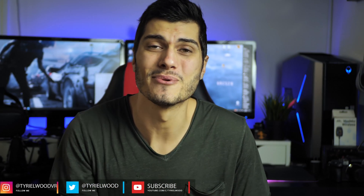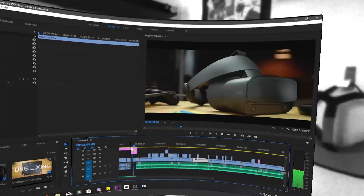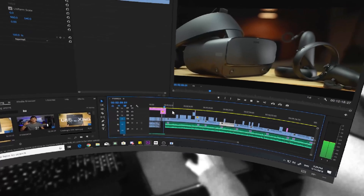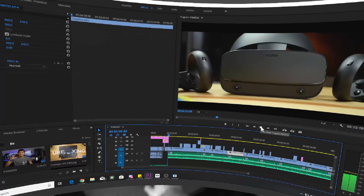Hey guys, Ty here! I wanted to make this video to explain a little better what is the pass-through mode on the Oculus Rift S, because I think that is one of the most interesting features that we have and one that nobody's talking about. So let's make a video talking about the pass-through mode to see what are all the features, how it works, what to expect from it, and why it's so interesting. Without further ado, let's get inside the Oculus Rift S pass-through plus mode.